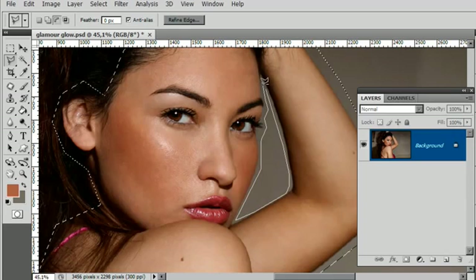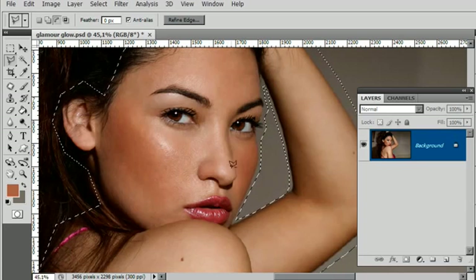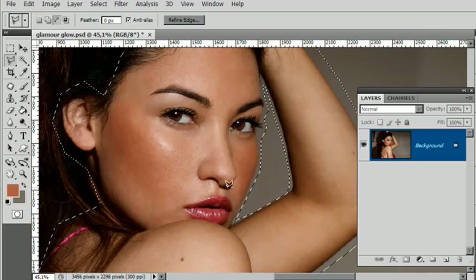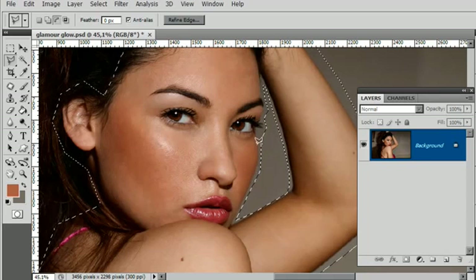One thing I am paying attention to: I'm not going to grab anything that I want to keep clean — and that would be eyes, eyelashes, eyebrows, lips, and nose. I want to keep those protected because I need those shadows to retain sharpness when I eventually come to use my selection for skin. So it's important to try and keep them reasonably clean — don't cut them off when you make your selection.